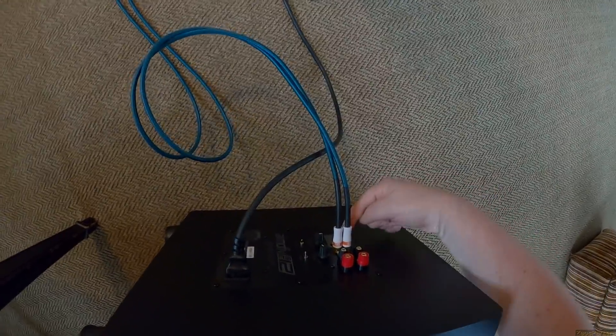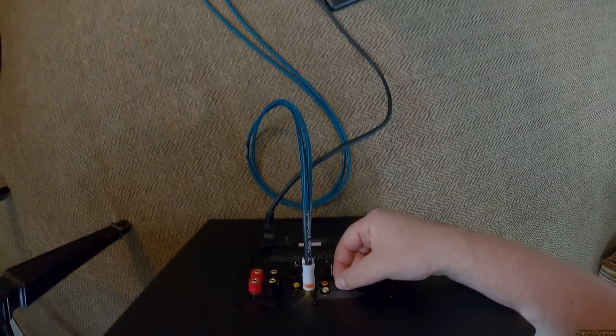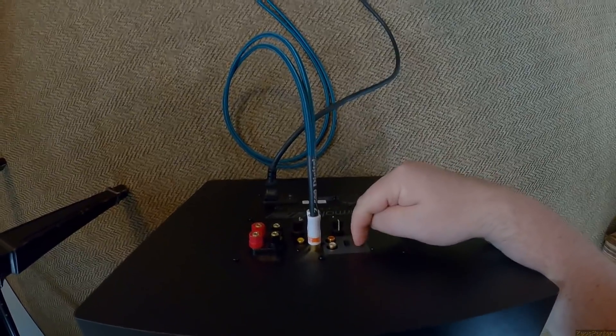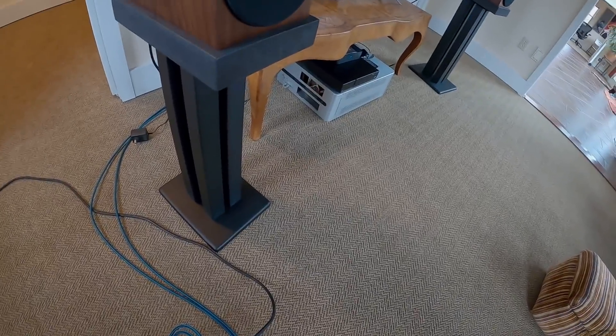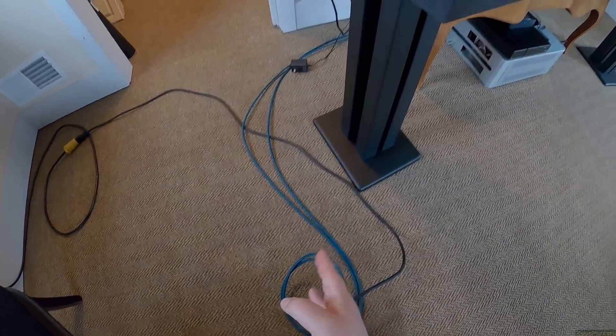The RCA signal coming in is full-range — all the way. Then this switch, which is rare on a subwoofer, will remove the low end so that your speakers — whether it's the Mackies, LSR 306s, or MT5Vs — don't attempt to do the bass. The other RCA on the side is your output with an actual physical frequency limiter built in.